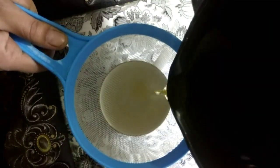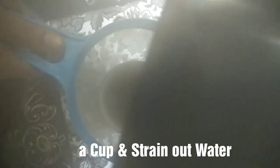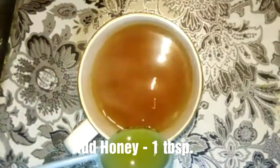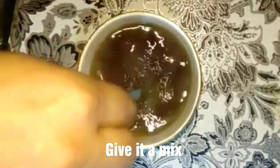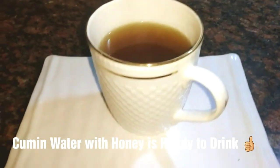Once the water is boiled, our cumin water is ready. Just strain the water — you can consume it like this as well. What I do is add one tablespoon of honey, give it a mix, and our cumin water with honey is ready. Just drink it early in the morning on an empty stomach and you will see changes in your body within 20 days.